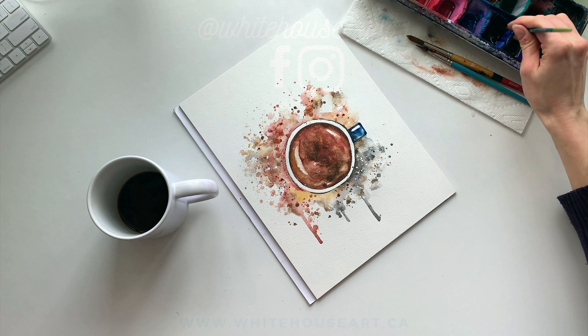So thank you so much for watching! If you enjoyed painting along with me, be sure to give this video a thumbs up and hit the subscribe button if you want to see other videos just like this one. Thanks for watching.